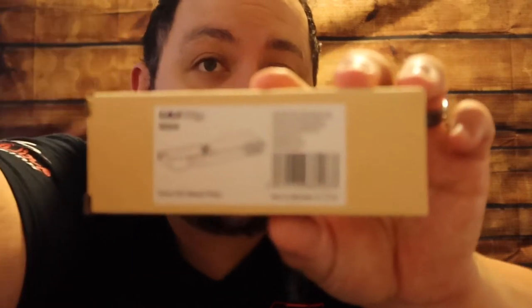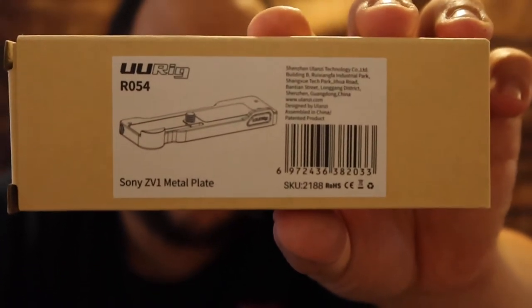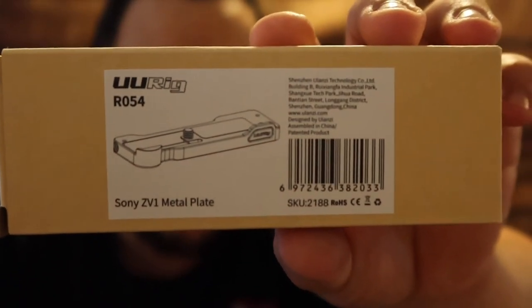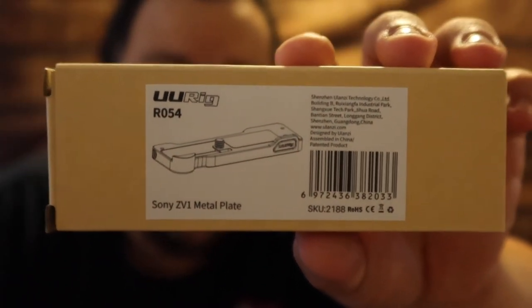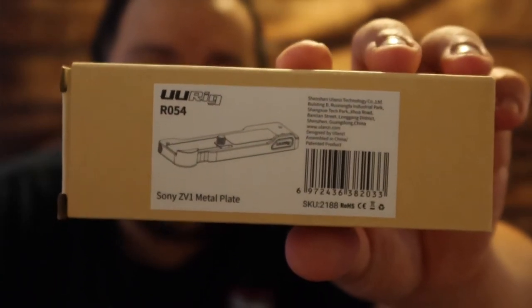Hi guys and welcome to another unboxing video. This is an accessory that I bought to help out with my ZV-1. That is what I bought — it is from UU Rig. I'll put the link in the description on where I got it from. Got it from Amazon, so if you guys are interested just go click on that.